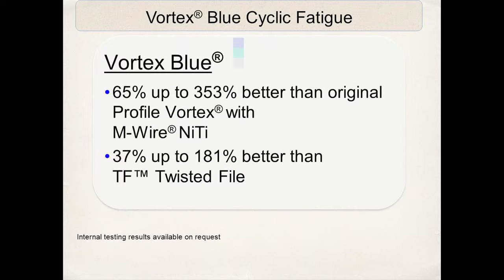You can get anywhere from a 65 to up to a 300% increase in safety versus the Profile Vortex M-wire for cyclic fatigue, and a 37 to 180% increase versus the Twisted File. The technology is working for us.